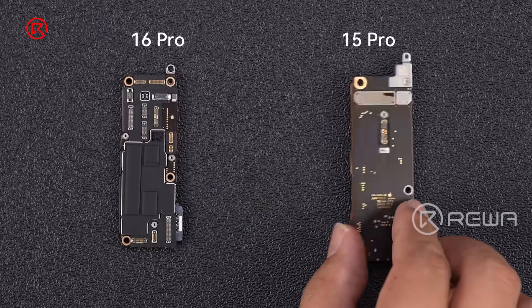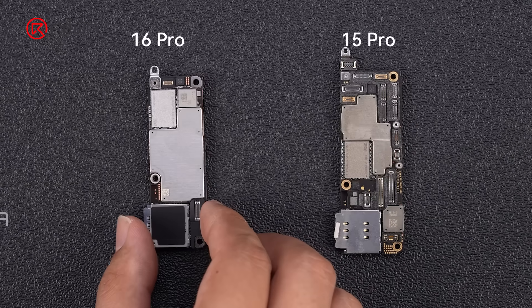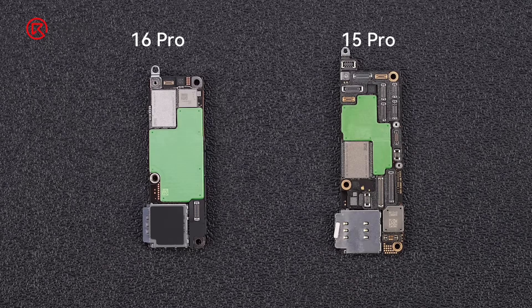The iPhone 16 Pro motherboard is smaller and more densely packed. The overall layout is significantly changed. The protection cover is larger, maybe for better heat dissipation.